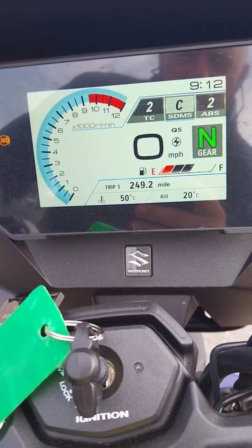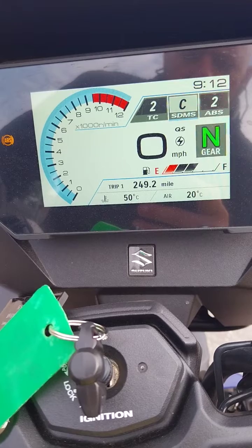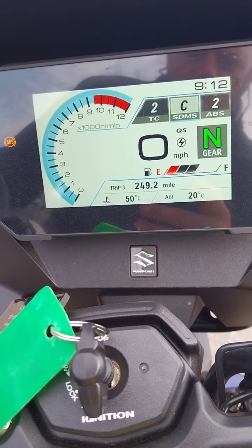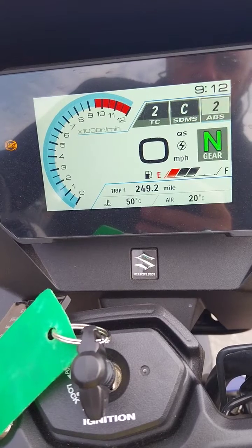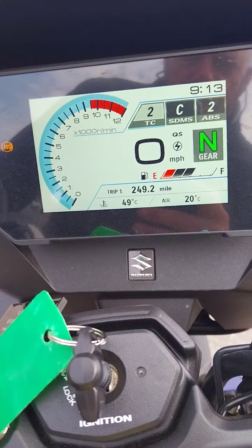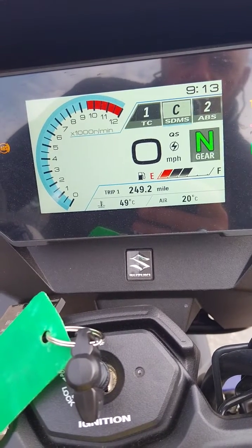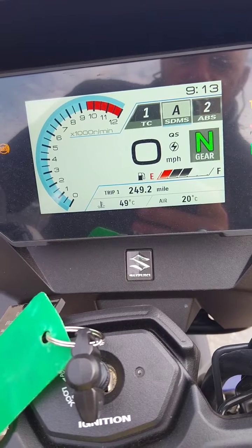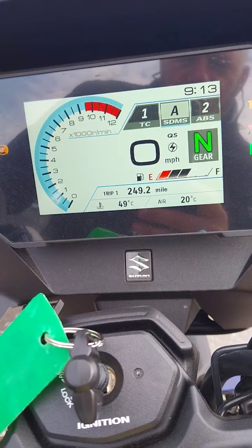Whether turning off the rear ABS is advisable I don't know — it may be for loose gravel. You've got your power modes using the switch on the left bar to switch between your modes. Traction control is highlighted with three possible settings, power modes with three possible settings, and your ABS which will adjust at a later point.